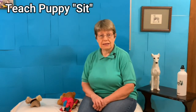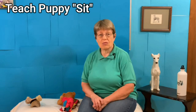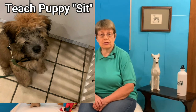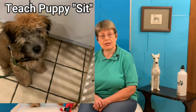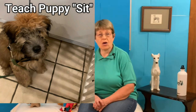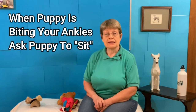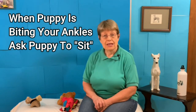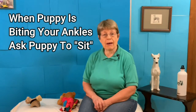Teach your puppy to sit. Basic commands are what's going to help you stop your puppy from biting your ankles. Practice it all the time — you walk through the house, walk up with a treat, ask your puppy to sit, give them a treat, and walk away. A few minutes later, do it again. Repeat it over and over so your puppy always knows every time they sit, they get a treat. Then when your puppy is starting to bite your ankles, ask your puppy to sit. It's one of the greatest ways to teach your puppy not to bite your ankles.